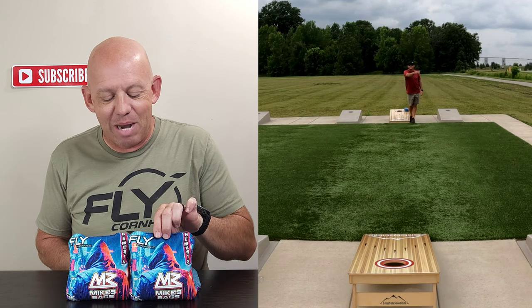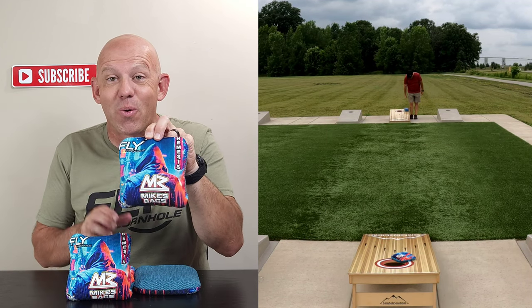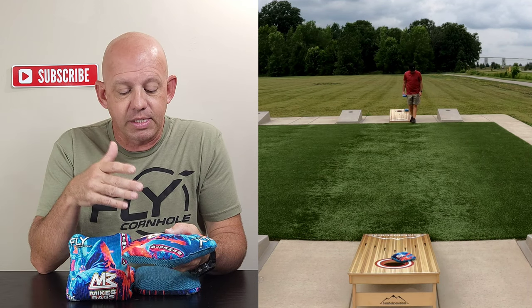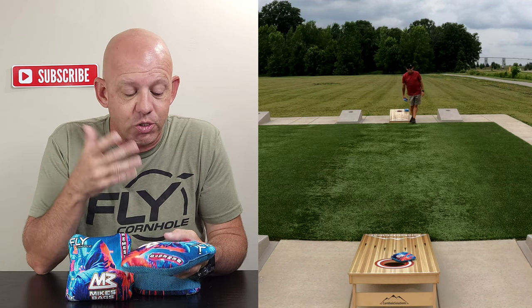Hey, Mike with Mike's Bags, and today I am reviewing the Nemesis by Fly Cornhole. This is one of the newest bags by Fly. It was released actually last week, so I wanted to get a set and go ahead and review them for you guys. So let's go ahead and break this bag down.